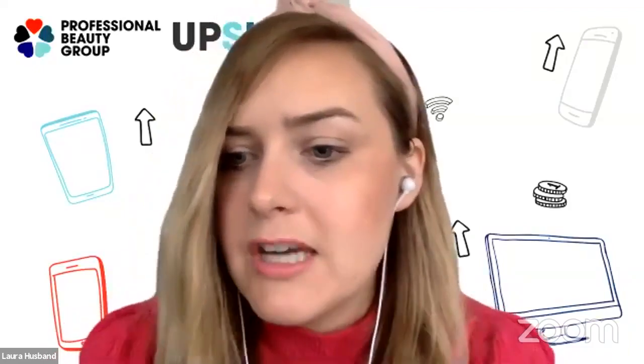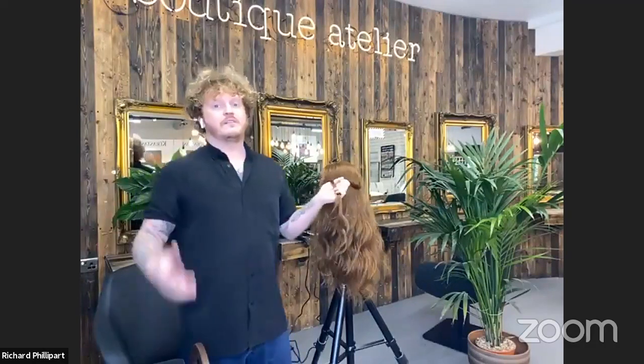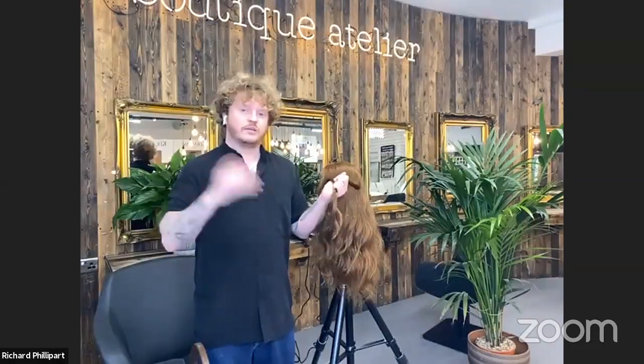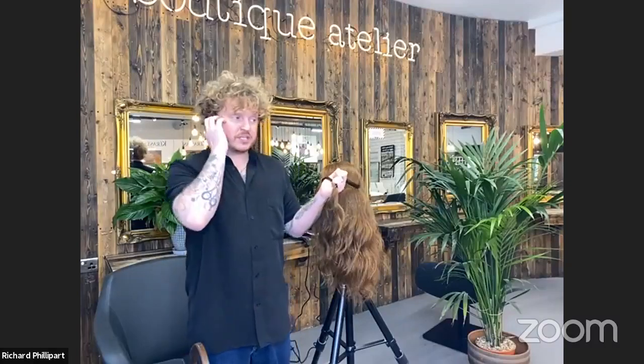While Richard works, Laura lets viewers know the video will be available to watch back on Facebook, and tomorrow it will go up on HJ's IGTV and YouTube channel. Richard also mentions viewers can contact him on Instagram at @richardphillipart for questions or to share styles created using these techniques.